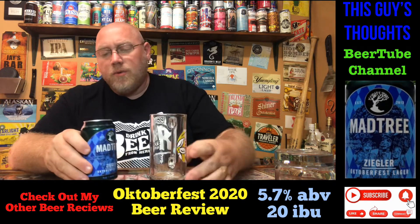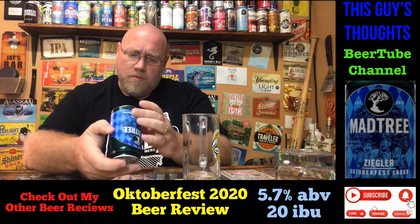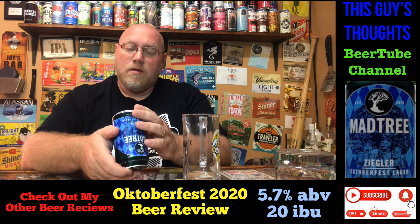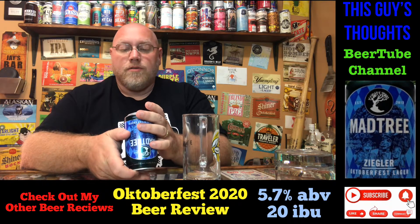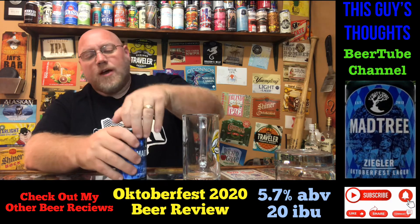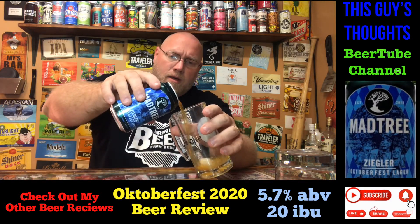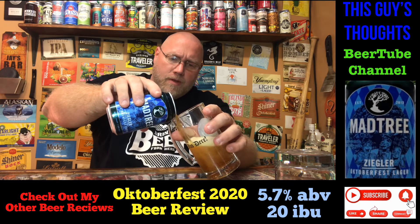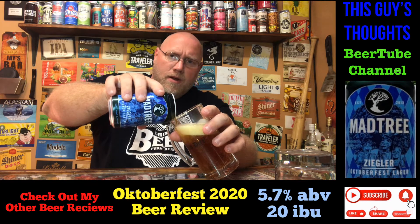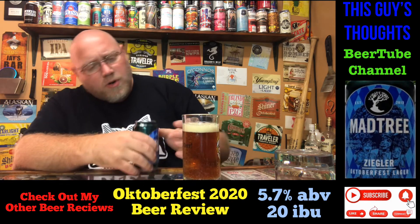So this here, like I said, is 5.7% ABV, canned around July 30th — so about a month and a half old, not quite two months. Let's crack it open and use the old Oktoberfest mug here. There are no real Oktoberfest festivals taking place in my area in 2020, so that's a bummer. It's definitely a nice amber color.